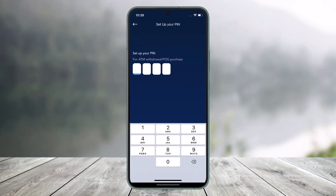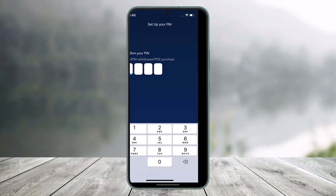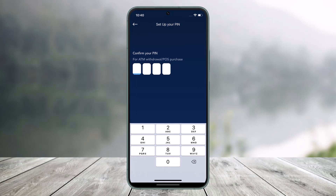If you also want to set up your ATM withdrawal PIN, you can go ahead and confirm your PIN and then re-enter it again. You should then be able to successfully activate your crypto.com card and use it on local ATM machines as well. And that's all it takes to activate your crypto.com card.